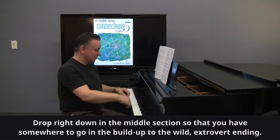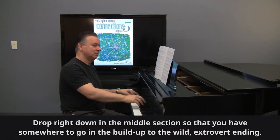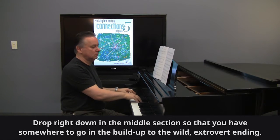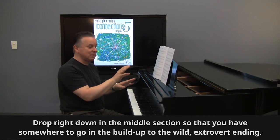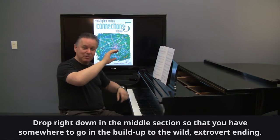Drop right down in the middle section. It goes to mezzo forte — I'd take it even lower. So you're keeping it really restrained because it's going to build then. There's quite a quick crescendo right up to forte. And the piece, of course, ends up with this double forte at the bottom of the piano.